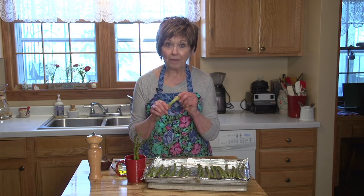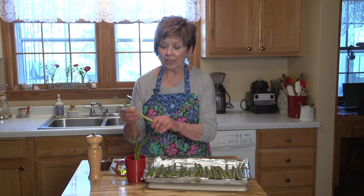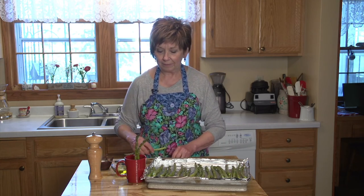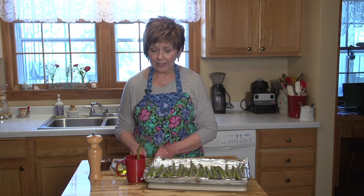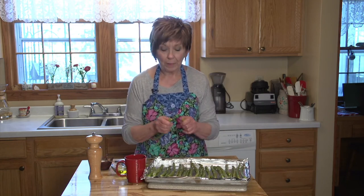First of all, I snap off the woody ends of the stalk — I just kind of snap and it breaks right where it's supposed to. If you want to, you can save these woody ends to prepare a broth if you're making some creamy asparagus soup.